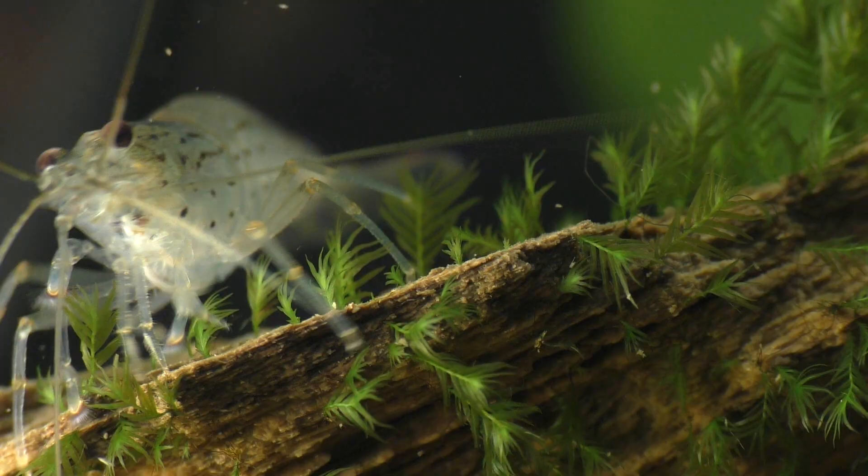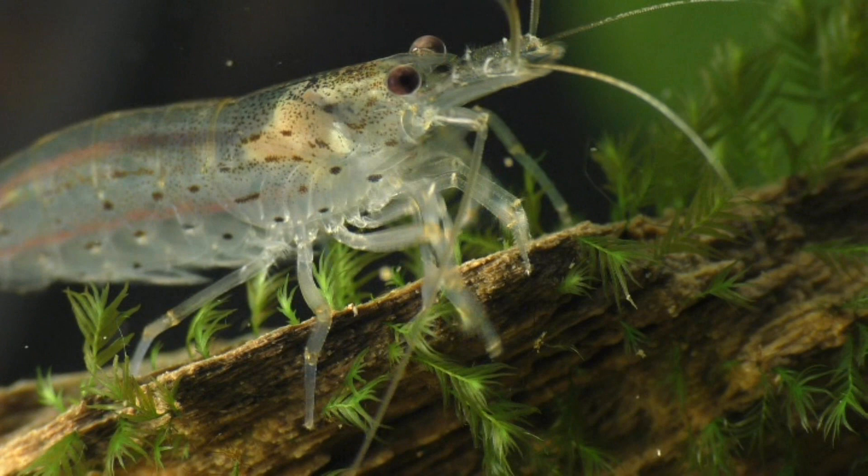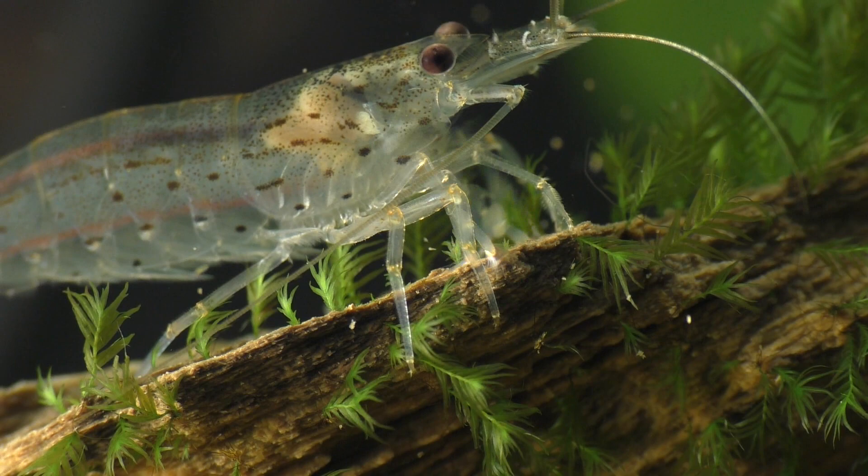This is a male shrimp, and notice that the male has no ovaries. If this was a female, her ovaries would be visible as a white patch right about here.